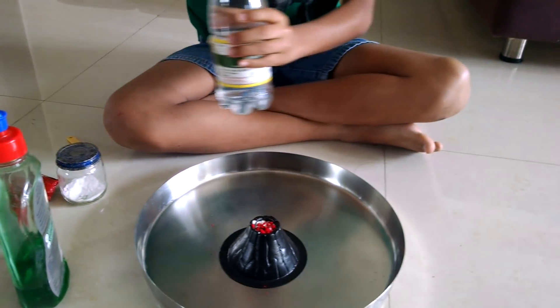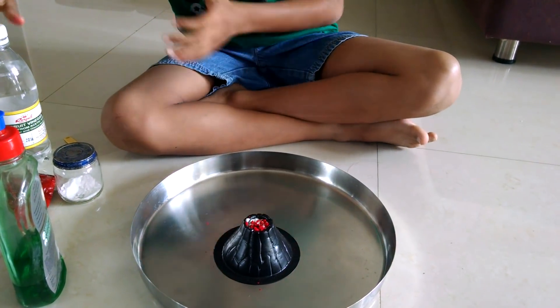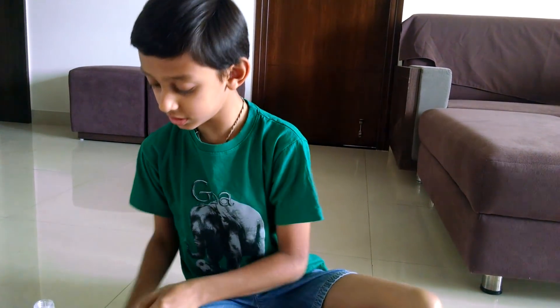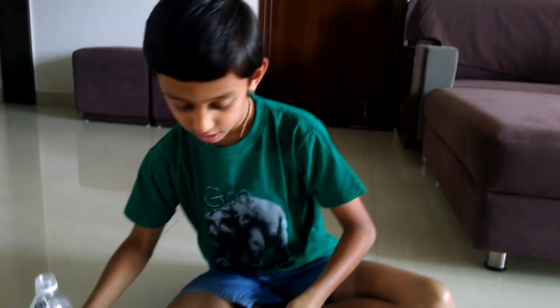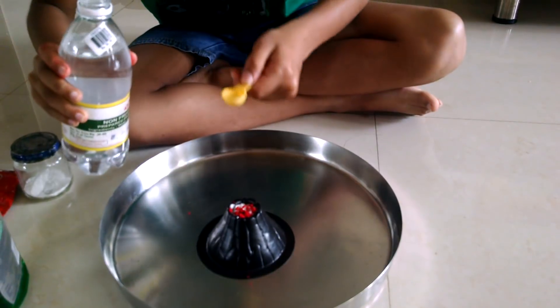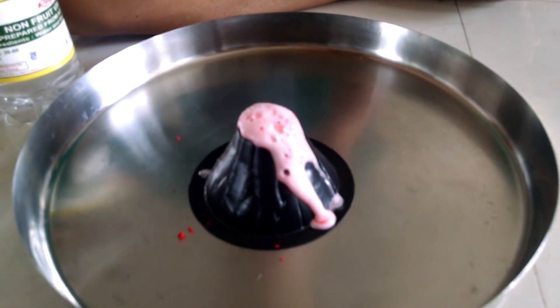Now some vinegar. After we put some vinegar you can see the lava will erupt — you can watch the lava erupt. So here it is, you can see the lava erupting.